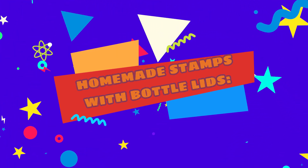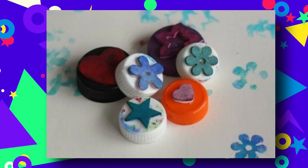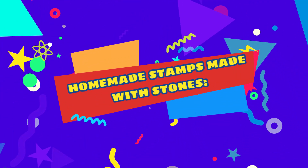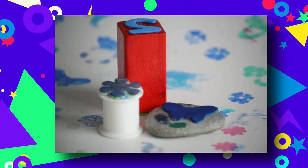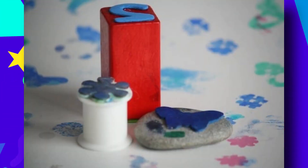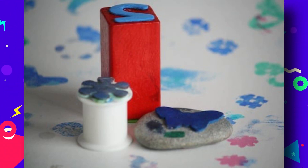Homemade stamps with bottle lids: keep a container of bottle tops and use them for art projects and for play. A foam shape glued to a bottle cap makes a great stamp. Homemade stamps made with stones: there are lots of ways to use stones for play — they make great stampers too. Make a stamp with a wood block: wooden blocks make excellent stampers as they're easy for little hands to grip and you can glue your foam pieces to more than one side.